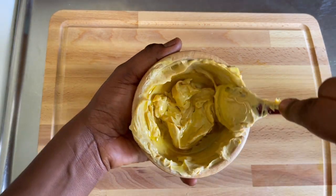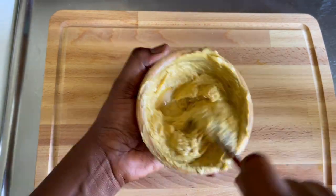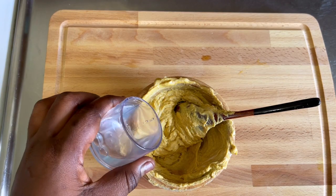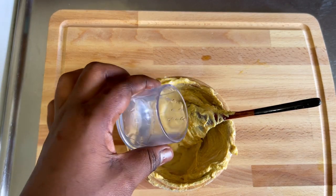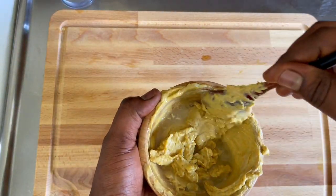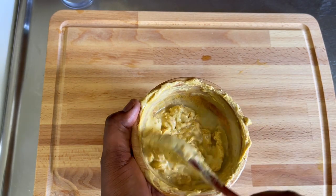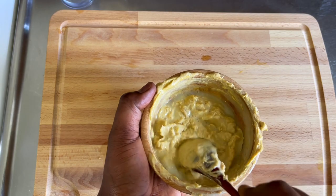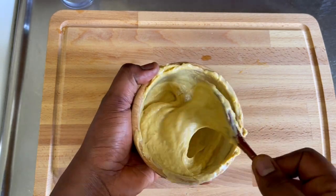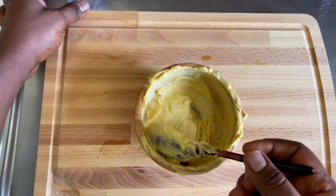I'll be adding three tablespoons of olive oil — you can skip this part, but I love adding some oil into my hair mask. I'm also adding some water because this hair mask is thick, and because Jamie's hair is also thick and low porosity, I just want the hair mask to have a lighter consistency.